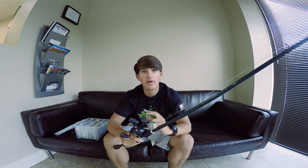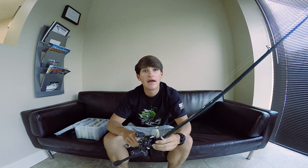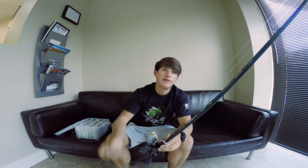The reel I'm using is a Revo MGX 7:1:1 gear ratio reel. I have plenty of these. Just a standard 7:1:1 gear ratio reel works very well. The line I have is 15-pound fluorocarbon — no mono, you don't want that crazy stretch and floating line. Fluorocarbon is great for spinnerbait.